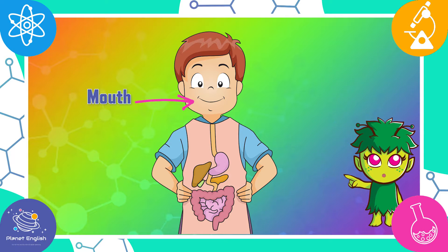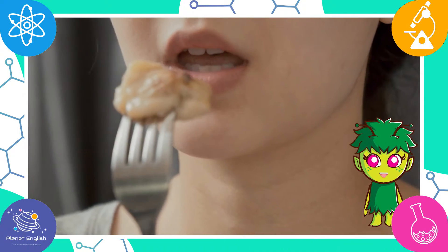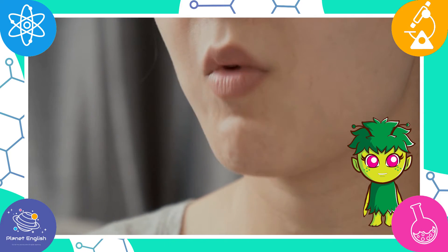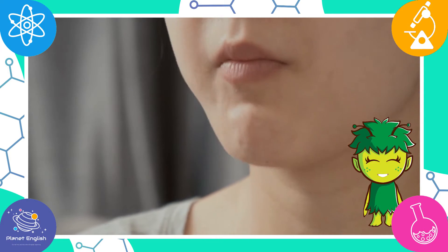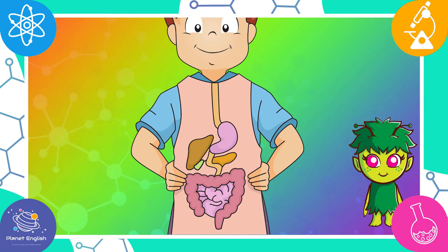In humans, the main organs of the digestive system are the mouth, the esophagus, the stomach, and the small and large intestines. Digestion starts in the mouth when we chew our food. Saliva also helps to break down the food. When we swallow food, it moves down the esophagus into the stomach.